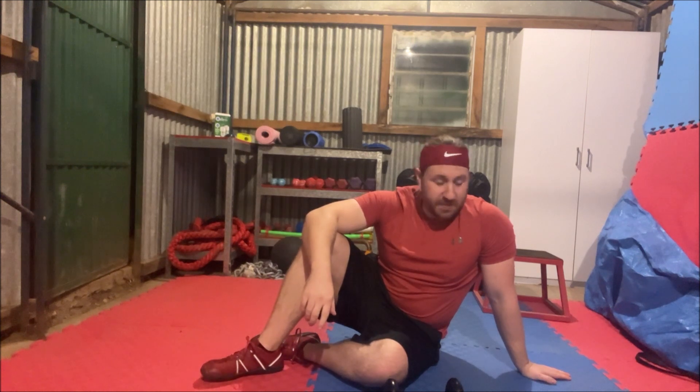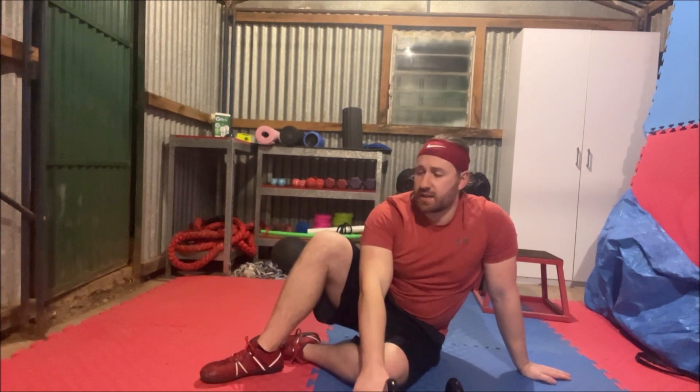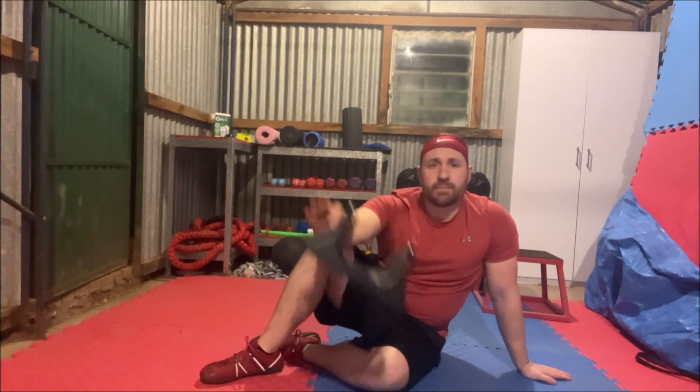Hi everyone, it's trainer Jason here of TJR Fit Assist, coming at you today with a review on the Sew Right.